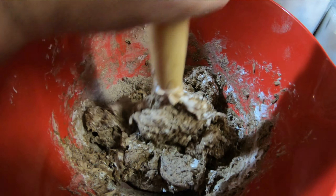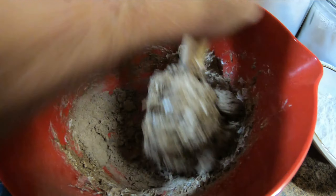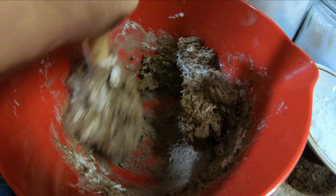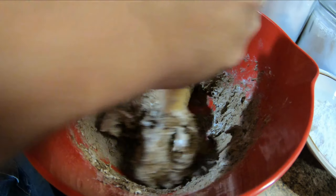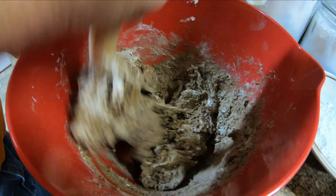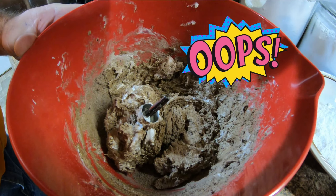Alright folks, we put the egg, the cool whip, and the cake mix in here and we're mixing it up. You can see it mixing up pretty good, and then we're going to make the balls.